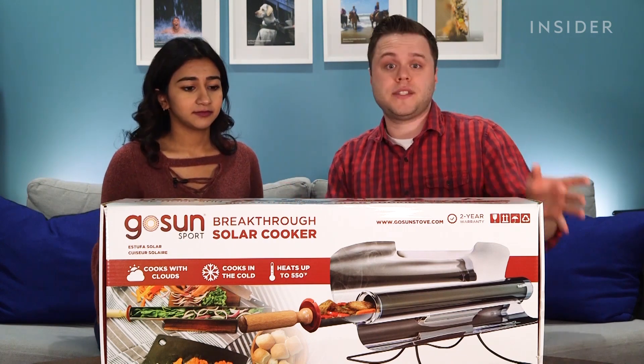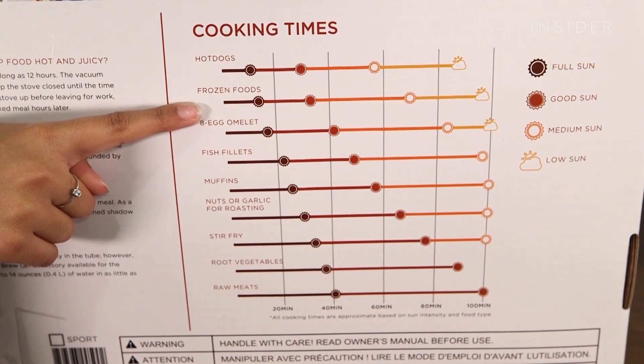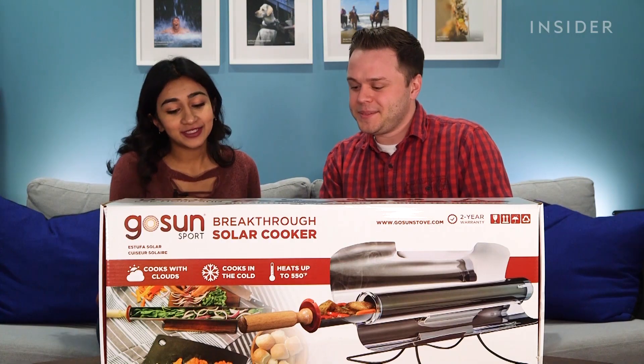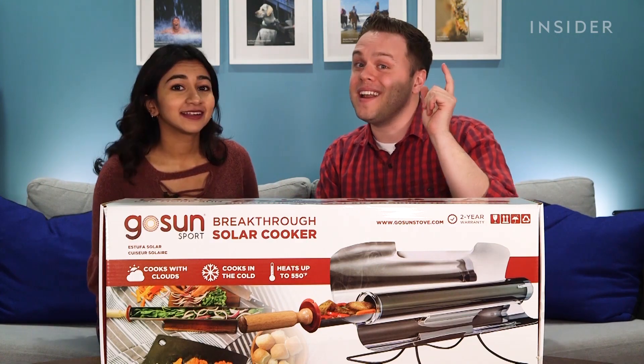Here are the things it says you can cook: hot dogs — personal favorite — frozen foods, which is very vague. They also say you can cook stir-fry vegetables and even raw meat. That is where it gets a little fishy. I'm a bit skeptical that this solar-powered grill can cook raw meat.